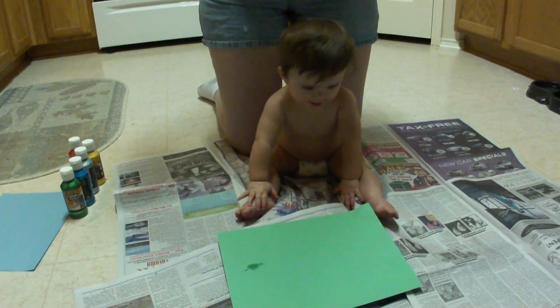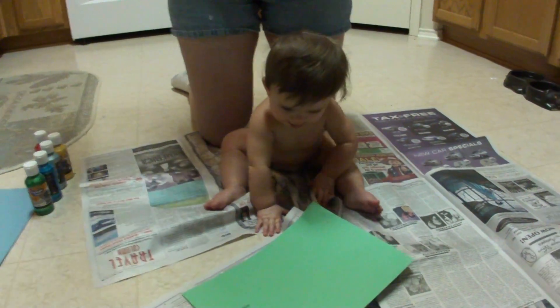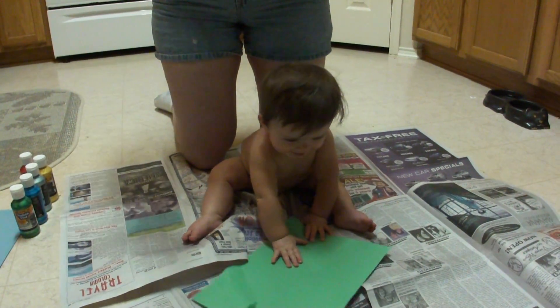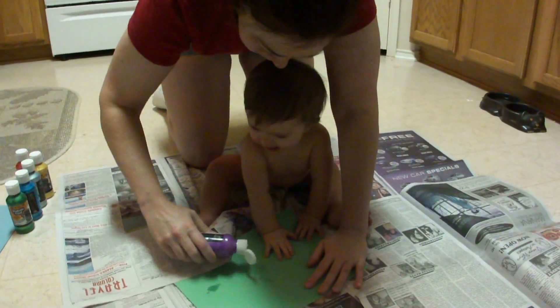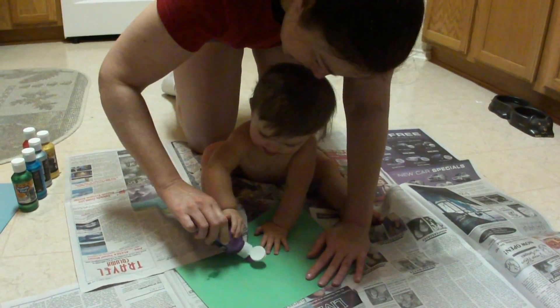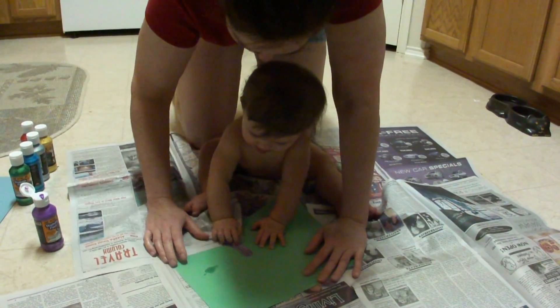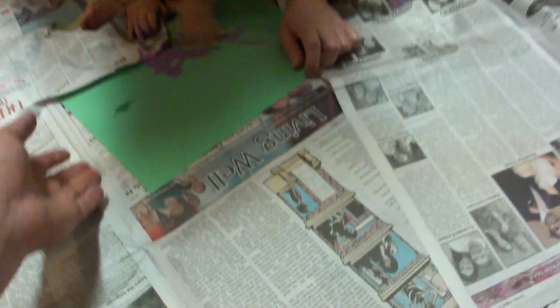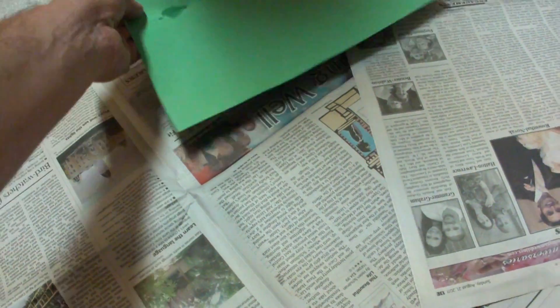She's getting excited about finger painting. Did anything come out? No. I'm going to try again. There we go. Alright, CJ, there's a good block. Go for it. Newspapers are in the way.